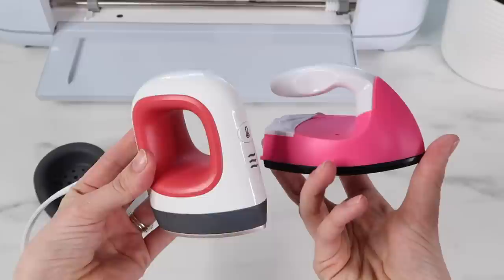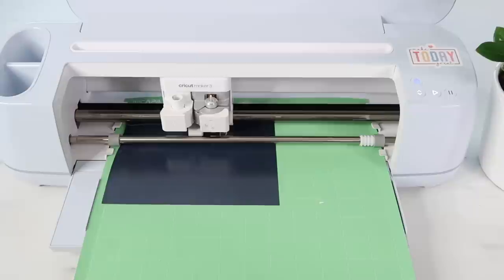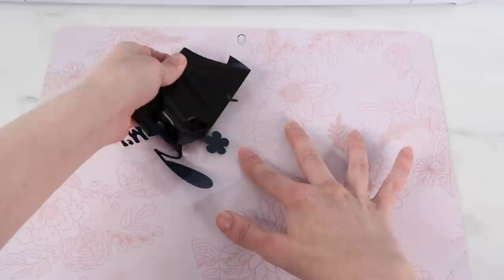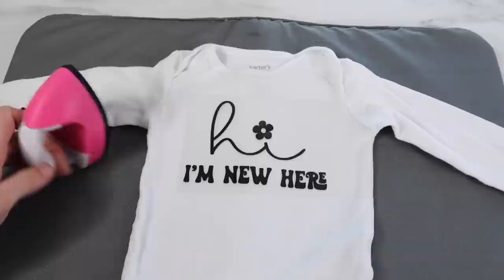To turn it on, you just plug it into the side and plug it into an outlet. Here's what it looks like next to the EasyPress Mini, so you get a size comparison. I'm going to test it out on a onesie I'm making for my niece. I'm using Siser heat transfer vinyl since it is a really good brand. After it's plugged in, you'll see a red dot so you'll know that it is heated up. I go in and run it over my onesie just to preheat it first, then I'm ready to lay my vinyl down and start pressing it.